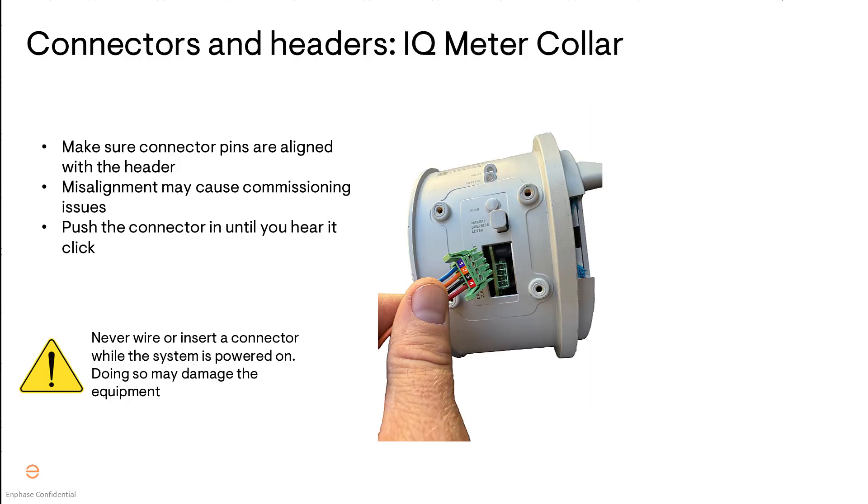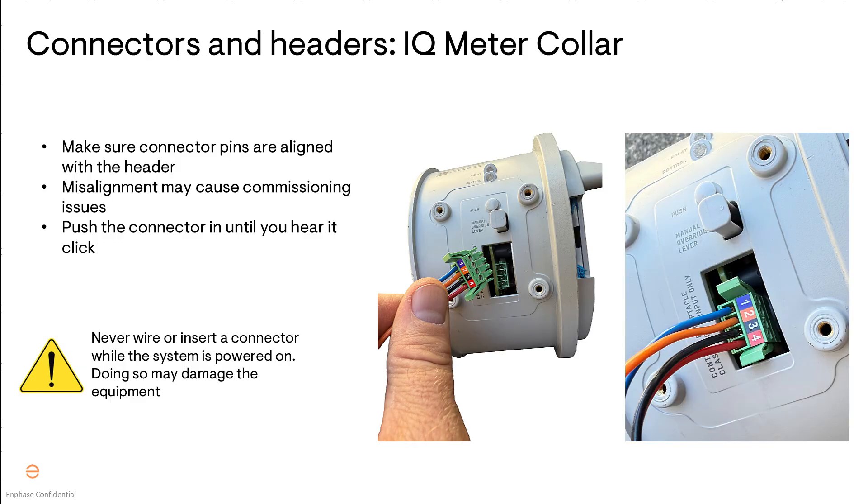I'm over here at the meter collar now and I have the control cable connector and we're going to plug it into the header. We want to make sure that it's also properly aligned — it is pretty easy to have it misaligned and off by a single pin, so make sure all pins are squared up properly. Go ahead and push that in; it's going to click into place. Listen for those clicks to make sure it's fully seated, then do a little tug test to make sure it's secure.